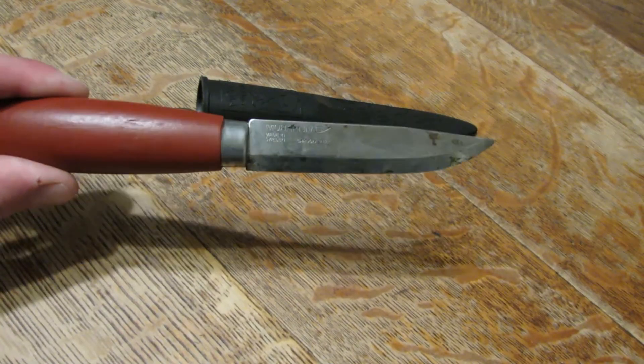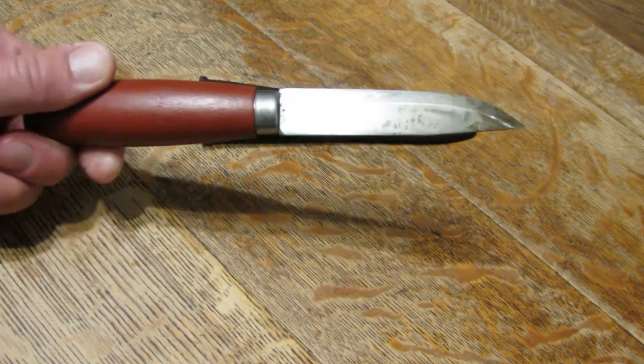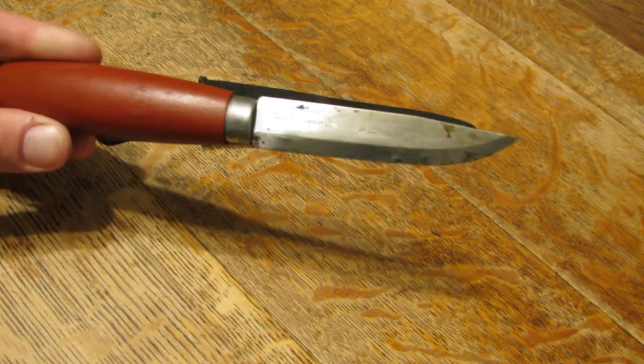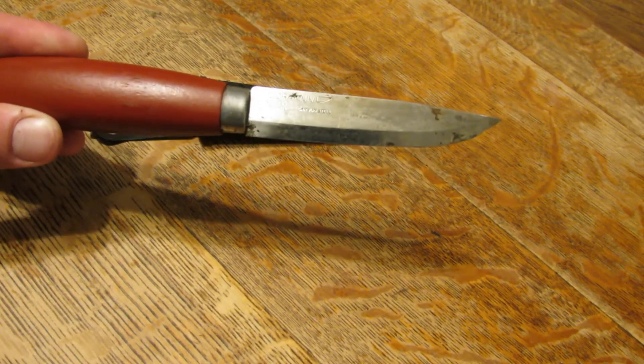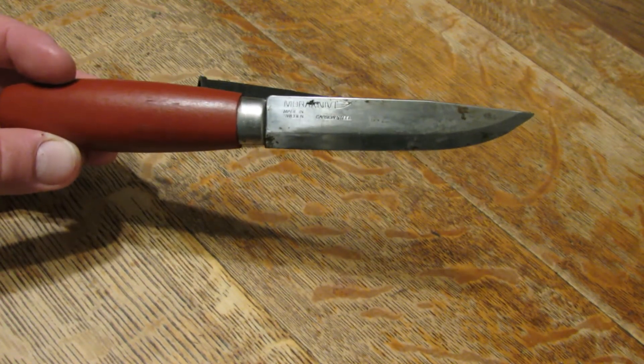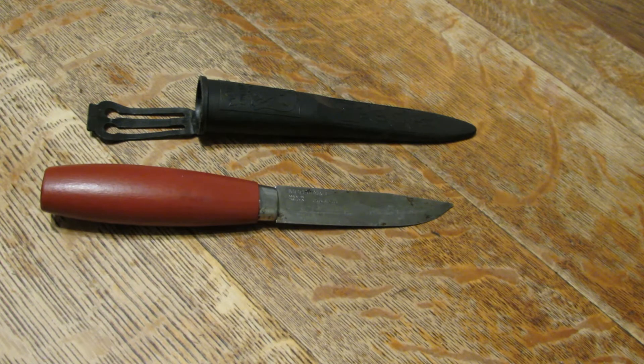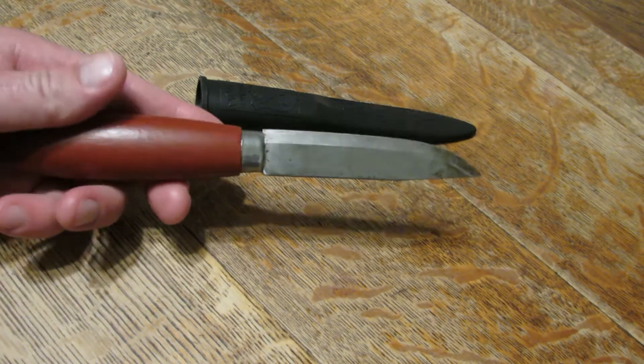This knife has a very similar, almost probably identical blade to the Companions I just showed, but it has more of the traditional Mora handle — a laminated birch. Really beautiful look, feels good in the hand. Definitely not as grippy as the rubberized one, but it still feels good. A little bit different sheath. This one's the classic number two, coming in at about 4.2 inches. Same rat tail tang. Just beautiful, kind of elegant, cool knives.